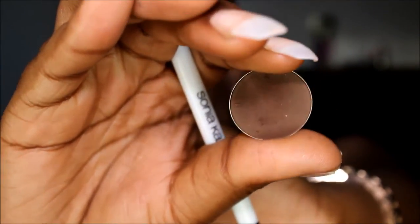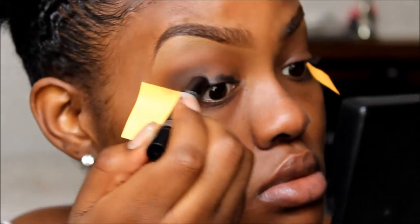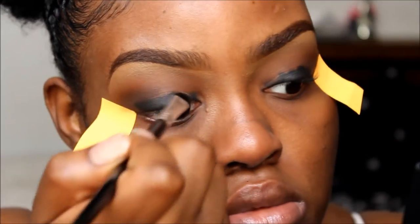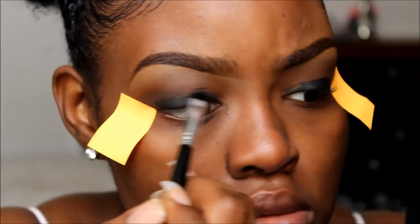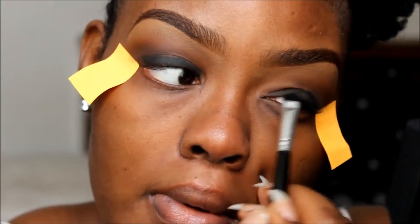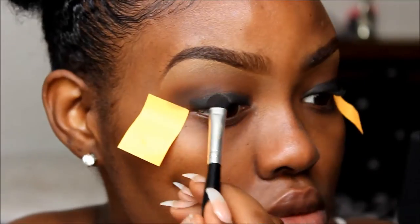I'm going in with Deep Roast by Coastal Scents — if it's not the right color, it will be in the description box. I'm mainly focusing this color on the outer corners of my eye and sweeping it inward. Now I'm taking an eyeshadow pencil in black and using this to prime my eyelids for my eyeshadow, blending it out with a BH Cosmetics shader brush. Then I'm taking an army green color from my e.l.f. palette and packing this onto my lid.